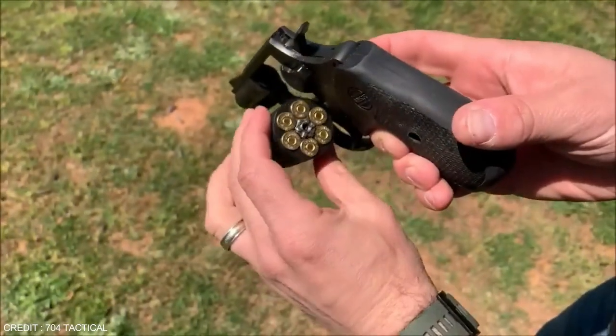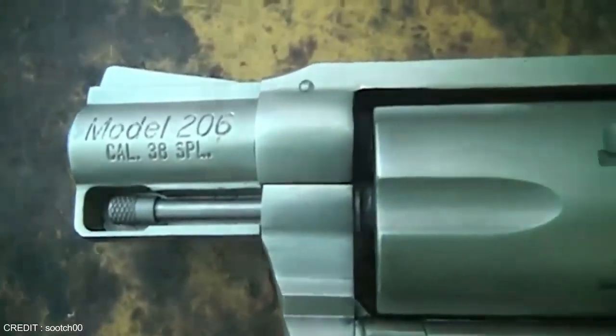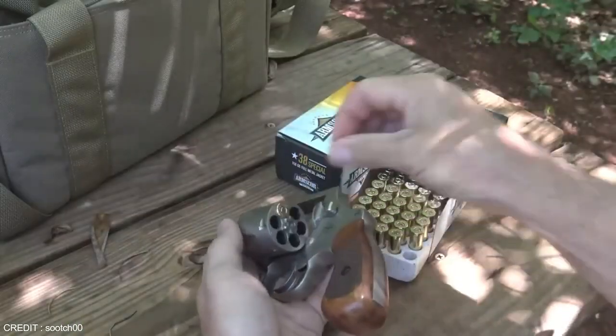The smooth and reliable double-action trigger pull allows for quick and precise follow-up shots. This revolver's small size makes it easy to handle, and its weight distribution reduces felt recoil. It's dependable, accurate, and easy to fire, making it an excellent choice for concealed carry or home defense.